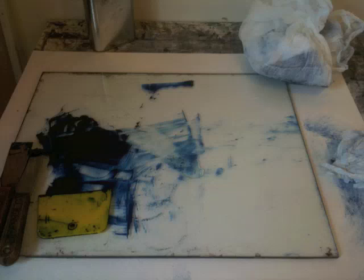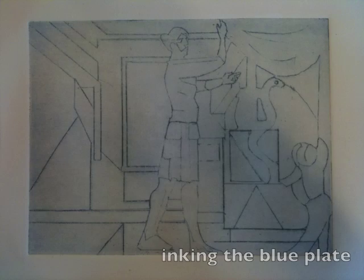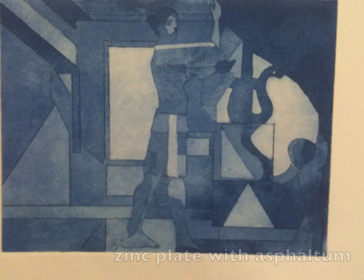After we clean the ground off, we begin to ink the blue plate and then go ahead and print it. Here's the print revealing the contoured drawing, and then we start to block out using asphalt — all the shapes that will eventually become the aquatints to reveal the blue plate. Here's the blue plate printed.